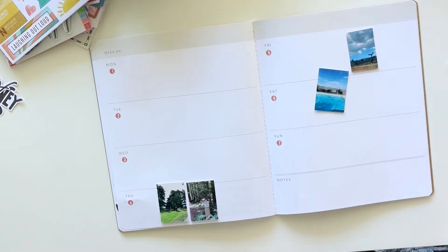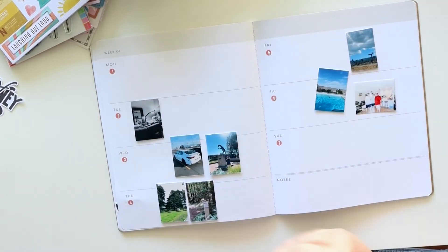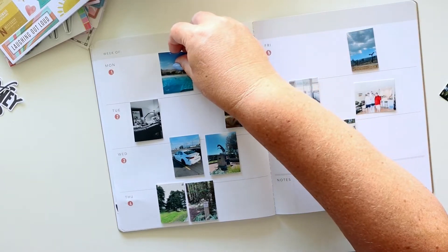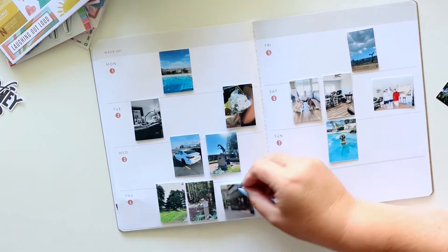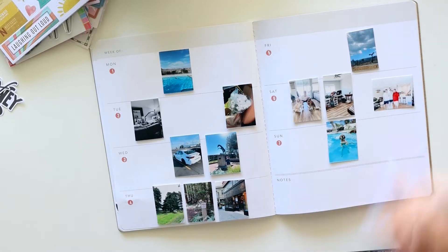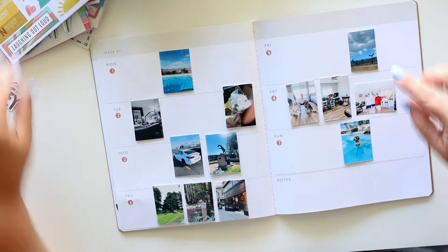It continues to sound crazy to me that I'm using that many photos. At first I really second-guessed myself about not using any flip-ups or pockets, because it's a lot of pictures. But which one goes in a pocket? Which one is less important? There were so many stories this week and so many things I wanted to remember that I couldn't bring myself to not have them all out. So I'm cool with it — it feels okay.